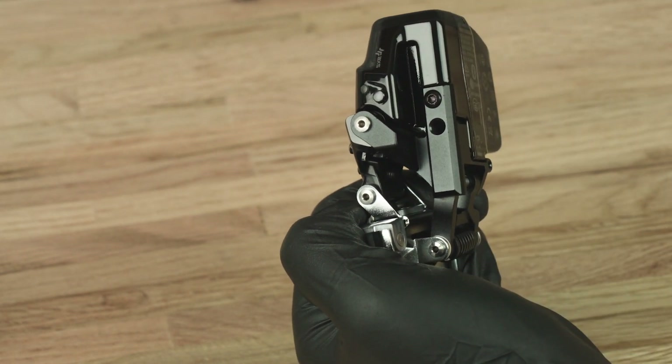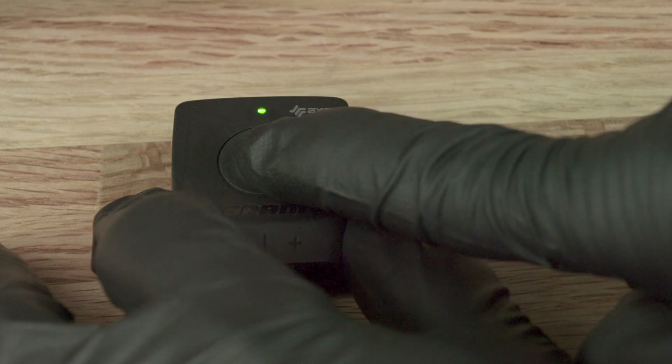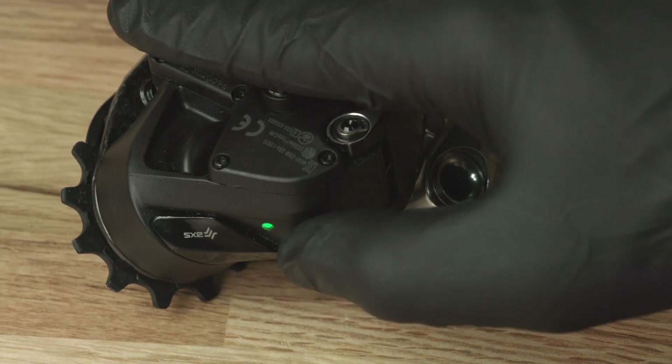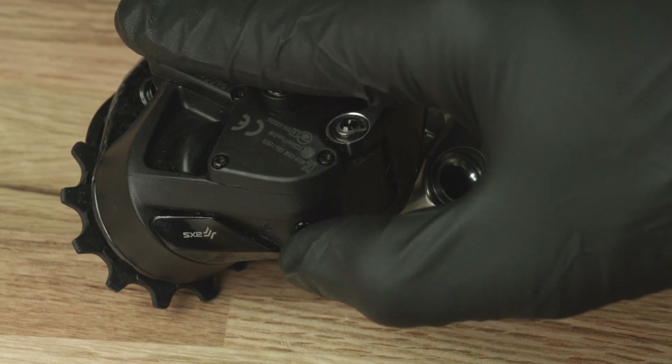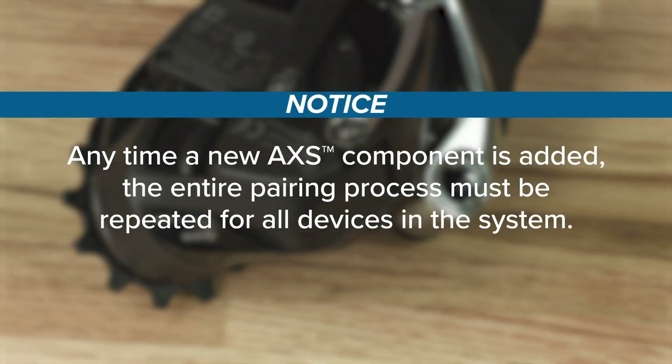Press and hold the access button on the Blipbox until the green LED blinks quickly, then release. Press and release the access button on the rear derailleur to end the pairing session, or wait 30 seconds for the session to time out. The green LED will stop blinking. Anytime a new access component is added, the entire pairing process must be repeated for all devices in the system.